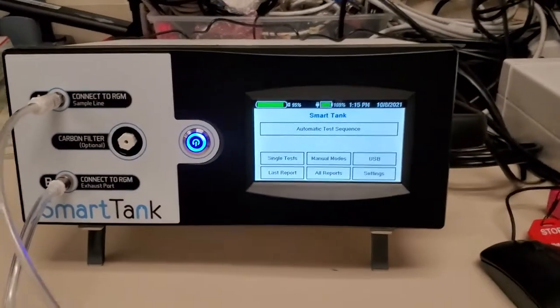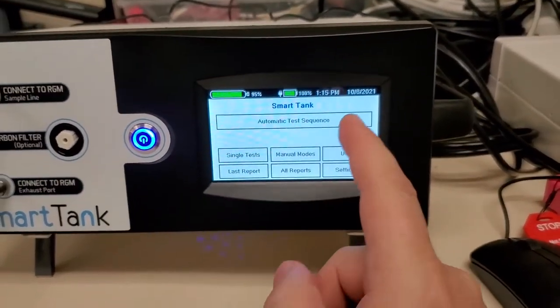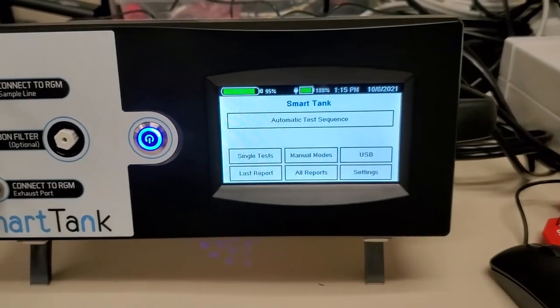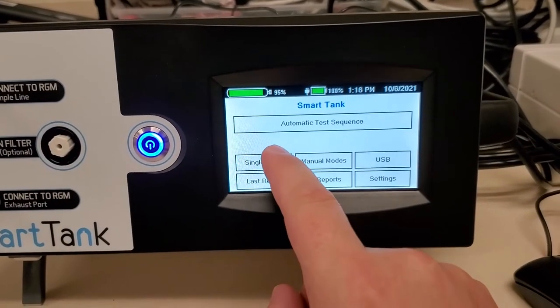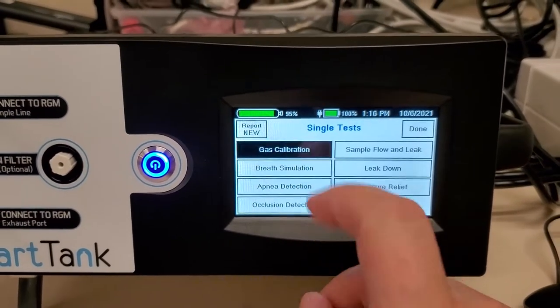This one's been plugged in, it's ready to go. Let's walk through the process. Here's the smart tank. You have the option of running automatic sequences, but we're going to go into single test, and from here we can go straight into gas calibration.